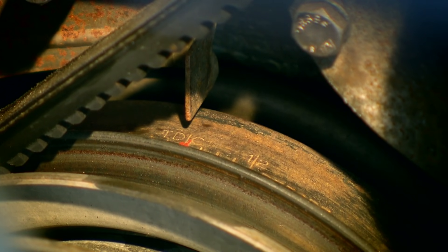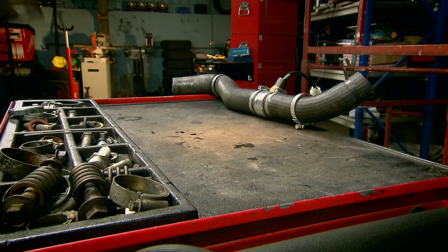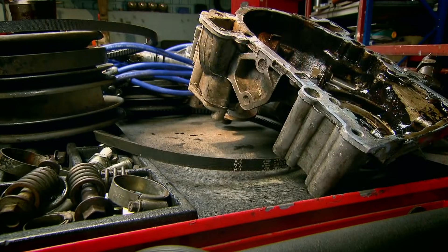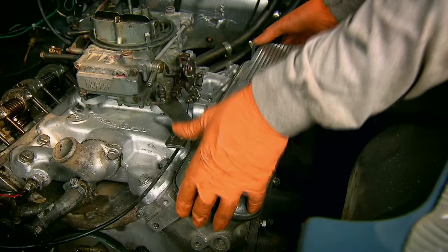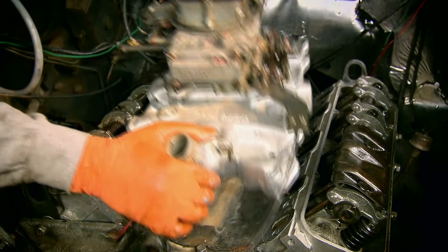Setting the crank at top dead centre and then marking the position of the rotor arm in the distributor will ensure that the ignition timing is set properly. This sets the exact moment when the spark will occur during each cylinder's compression or combustion stroke, which in turn affects everything from fuel economy to engine performance and longevity. It's vital stuff.